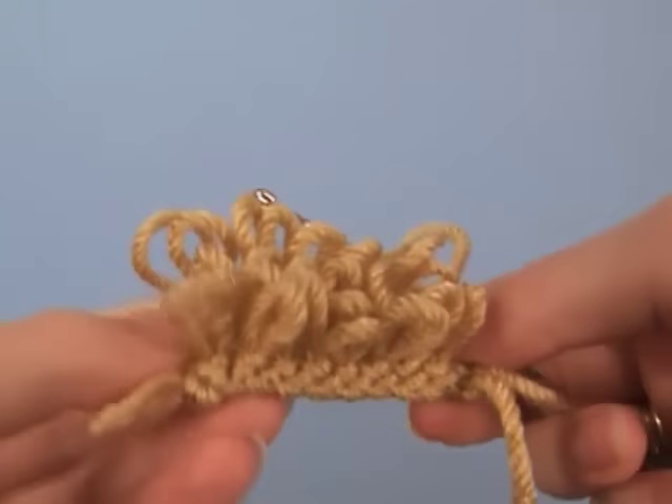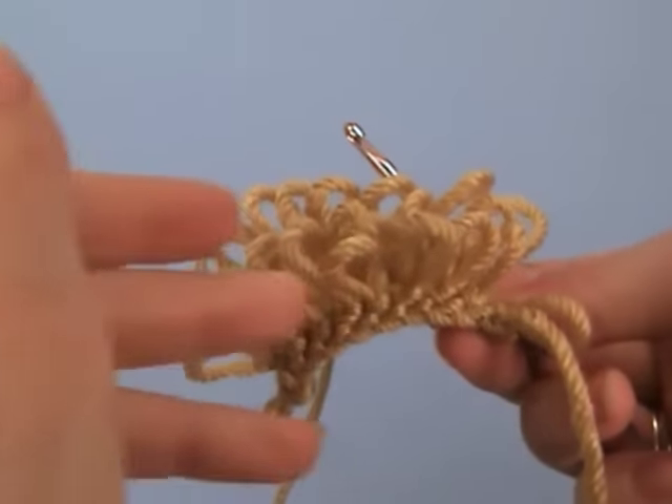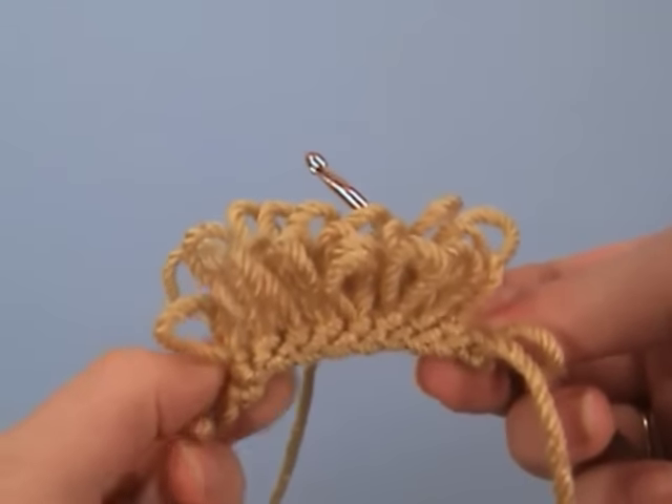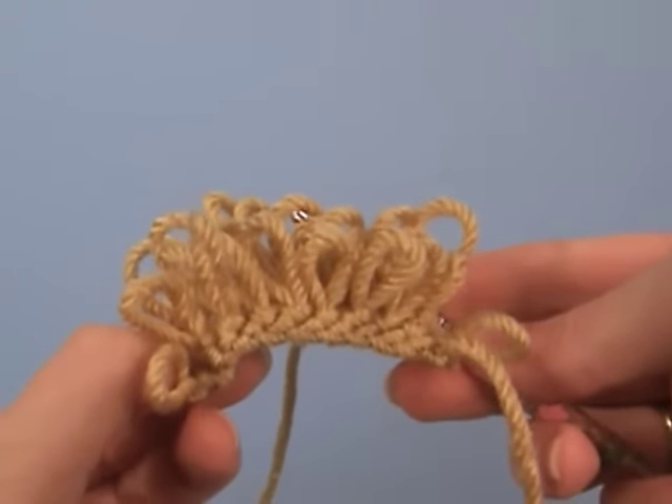And when you've finished, you have loops like this. You can leave them as is, or you can snip through the top of each one to make long strands of yarn instead of the loopy finish. And it's an interesting crochet technique.